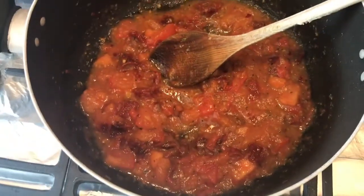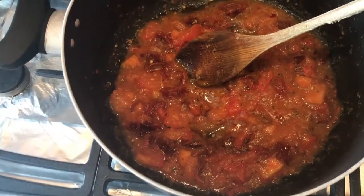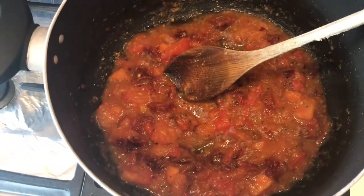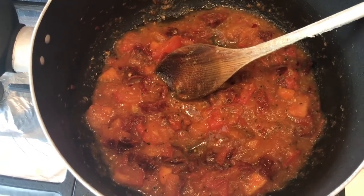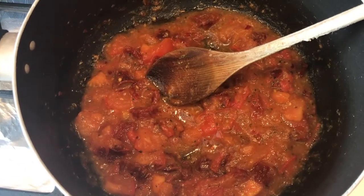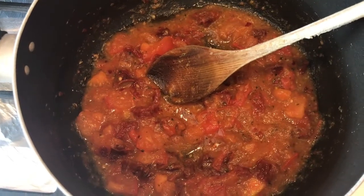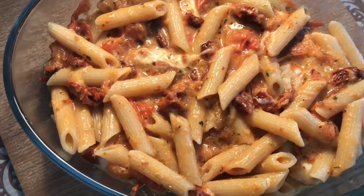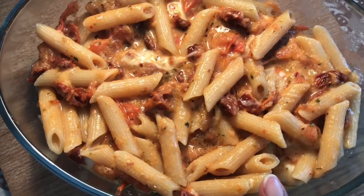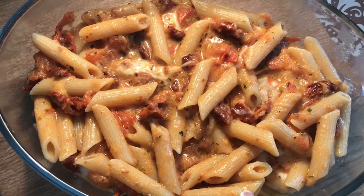Mix through half the cheddar cheese and maybe about a third of the mozzarella, then cover the pasta in its dish with the rest of the cheddar cheese. Pasta has boiled. I've mixed it with the tomato sauce, but before I mixed it in I put in half the grated cheddar and probably about a quarter of the mozzarella. Just mixed it through.